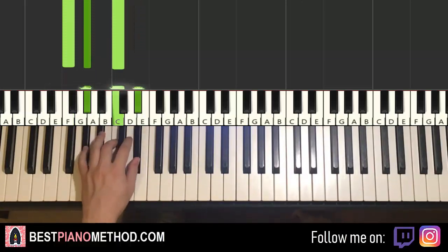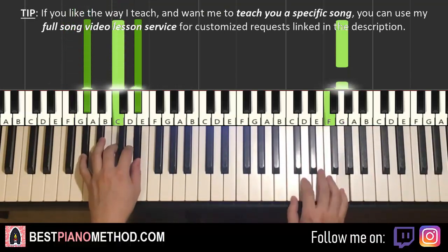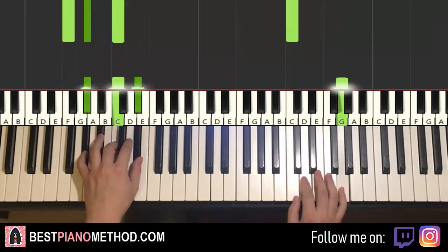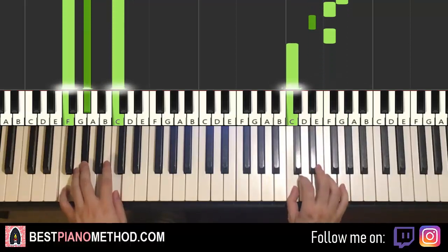With A flat major and F minor in mind, the two hands together: G and A flat major together, then F and F minor together. That's it for the fourth part — one more time, it goes together. That's it for the fourth part.